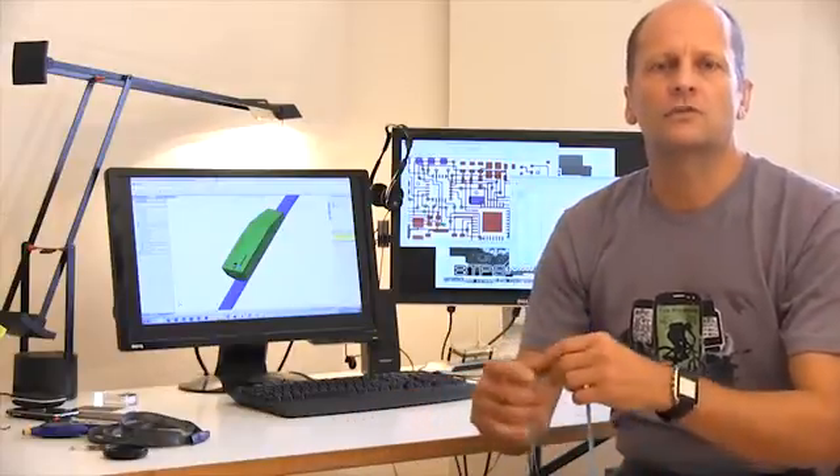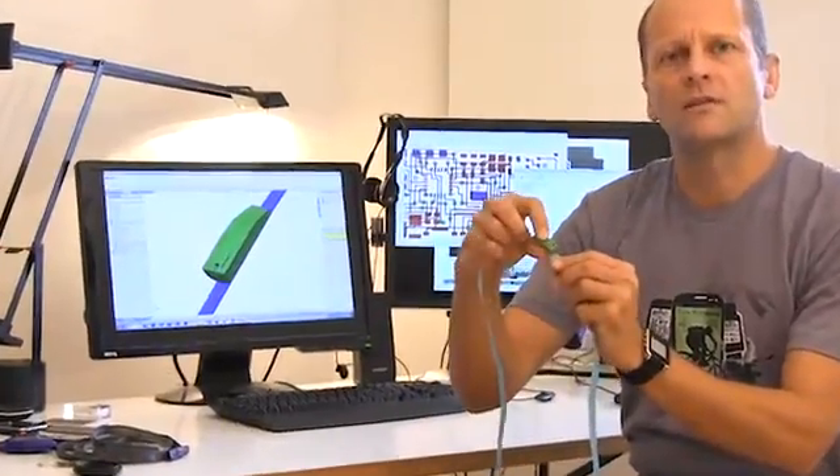We are currently in the stage of having finalized the design, where we mainly reduced size and power consumption and put all electronics into a small and robust housing.